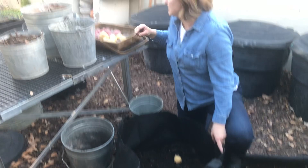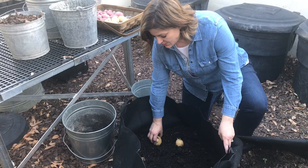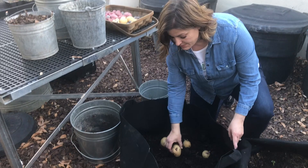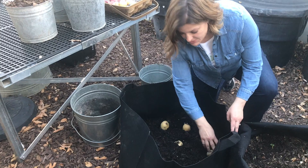You want to allow about five inches between potatoes. One of the reasons I like this size of grow bag is because I can plant a lot of potatoes in it. So about every five inches, I'm going to put this sprout-side up in there, and I would just keep doing that, fill this up, and then cover it with a couple more inches of compost.